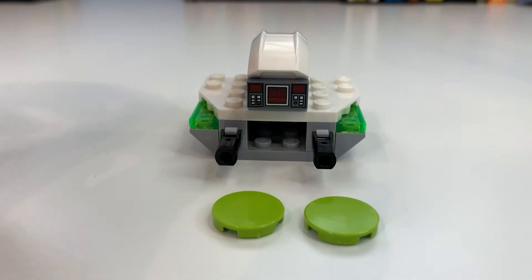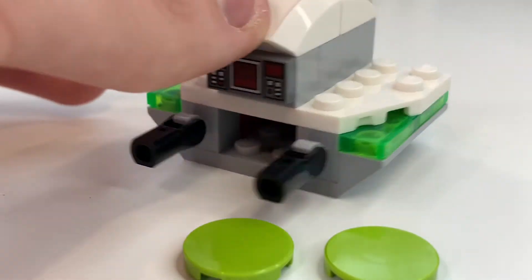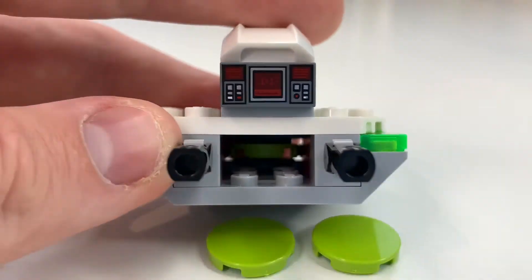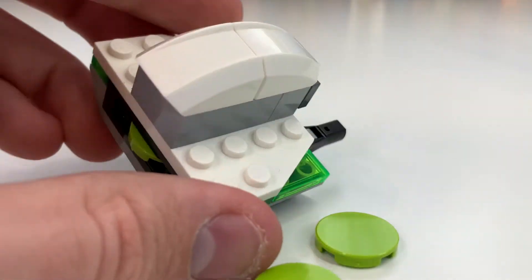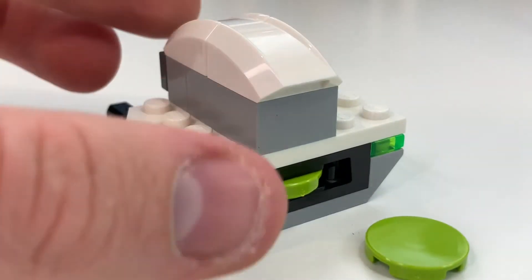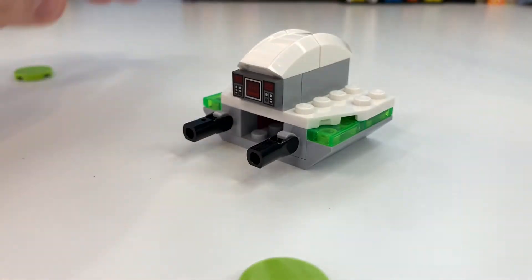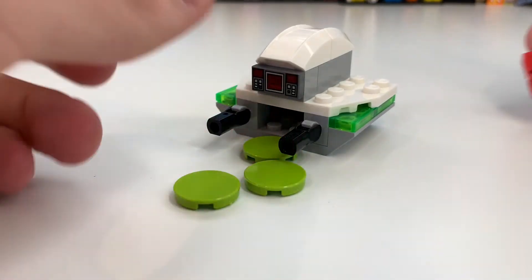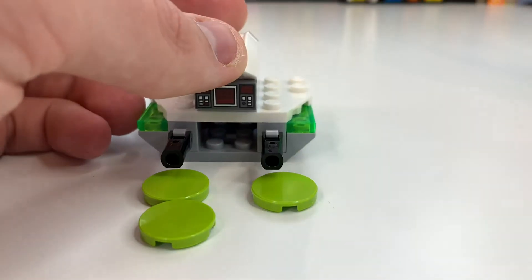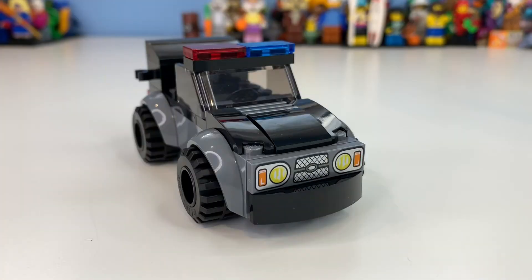Taking a look at the drone itself, it honestly doesn't look great and isn't very accurate. It literally looks nothing like the source material — not even an attempt at it. We have guns at the front, which is slightly right, but aside from that it doesn't work. There's angle plating, a green tile at the back you can press to shoot, which is okay but nothing special. Compared to the minifigure, it's also way too big.